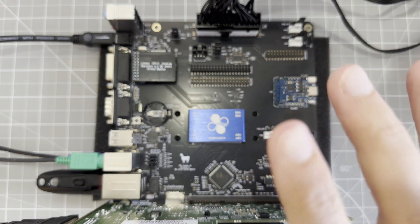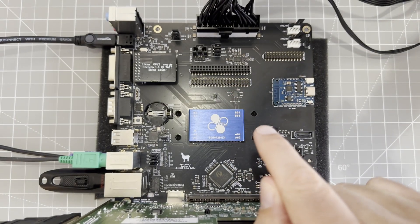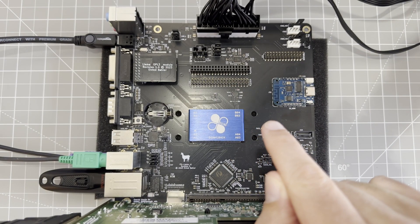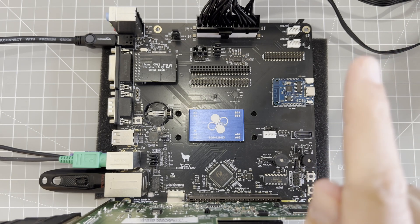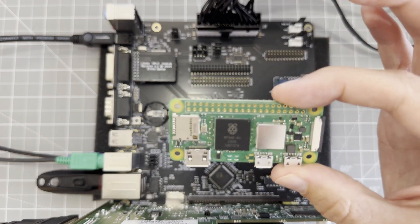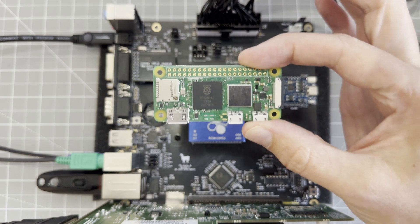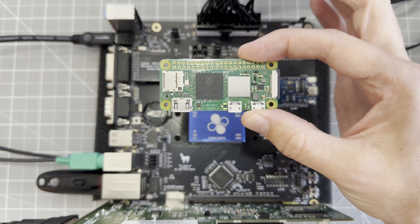Last time I talked about the ITX Llama — a brand new PC that's perfect for DOS retro games. If you missed it, I'll put a link up in the corner. Today I have a Raspberry Pi and I'm going to connect it to the Llama for some MIDI magic.